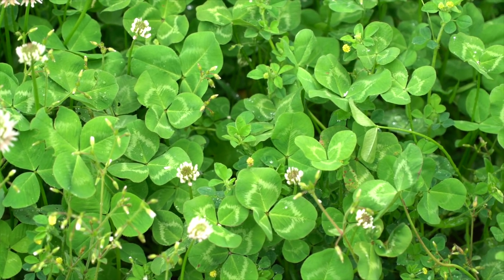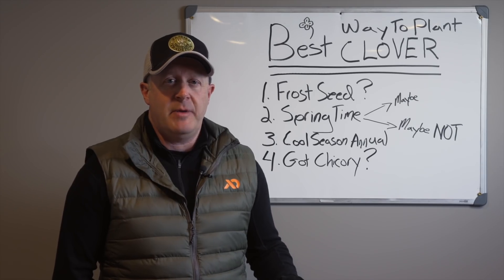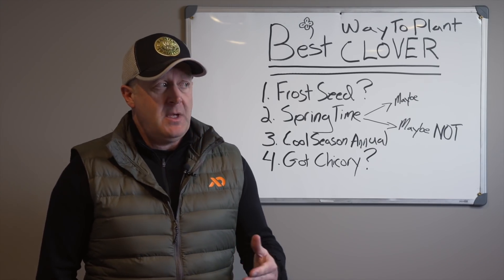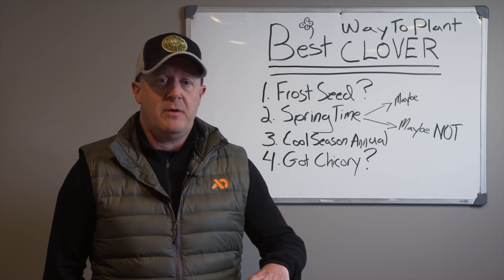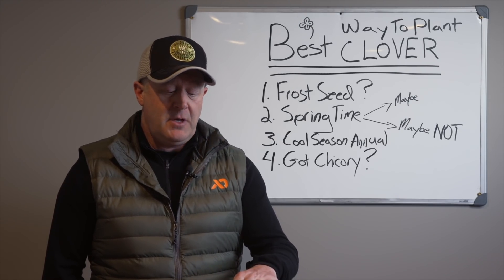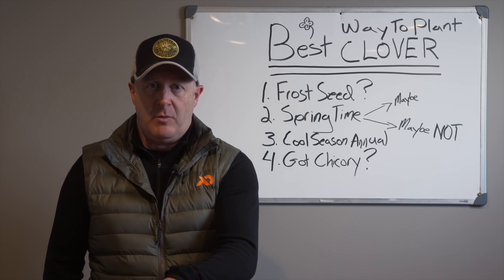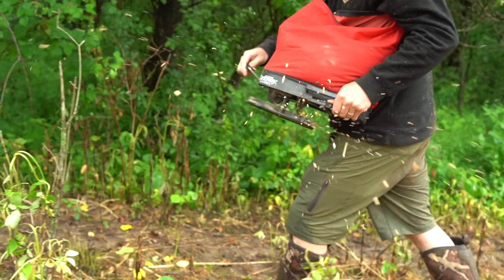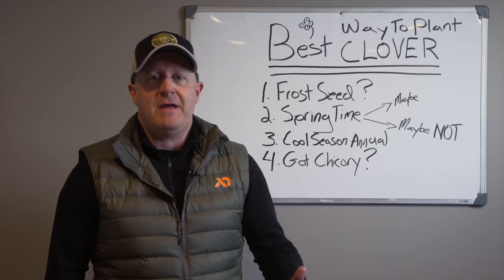The overall ability to get a successful stand of clover without weeds and tap into available moisture is at a premium in the fall or late summer, as is the ability to plant that cool season annual to develop that clover base. In the UP, I recognized early that cool season annuals were driving my herd in the fall. So I would plant that cool season annual with clover on one side — let's say you take a whole field and plant the cool season annual with a clover base.